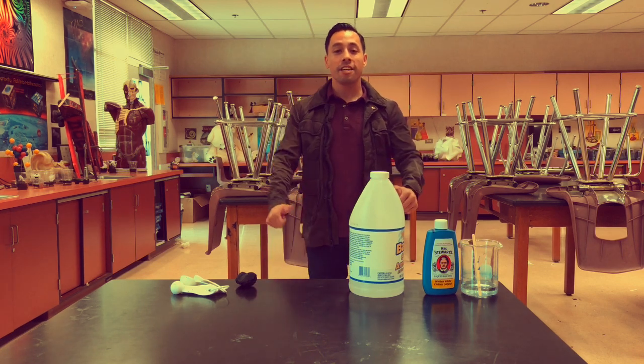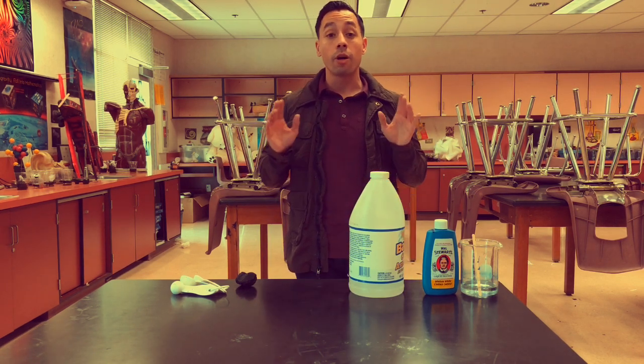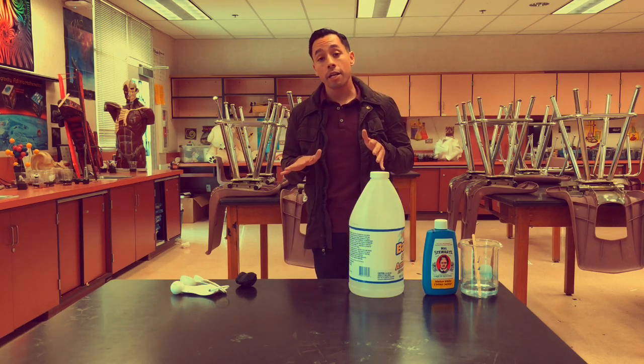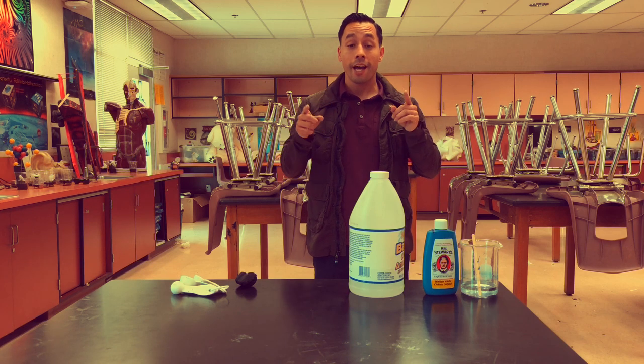Welcome, everybody, to Gonzales Science. I'm Gonzales. Thanks for tuning in again for another great episode about crystals today. So over this past week, me and my classes have been making crystals, and I want to show you how to make crystals at home.